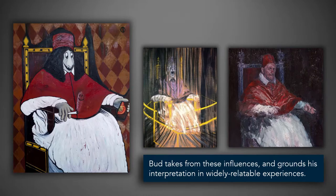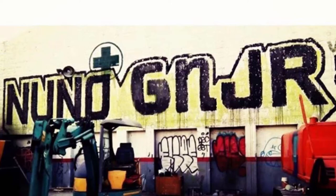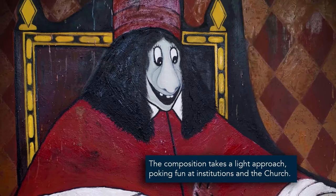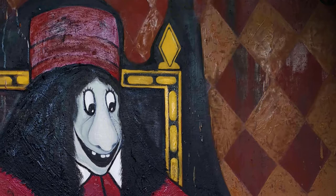Bada Meng takes from these influences and grounds his interpretation in widely relatable experiences. He shows an aversion towards being overly serious. Meng holds a history of illegal painting, of vandalism and anarchy. Moving to canvas, he echoes the grit of urban art. This composition takes a light approach, poking fun at institutions and the church. The details on this Pope's throne have a spray paint-like texture, juxtaposed against diamond wallpaper in an old fashion.